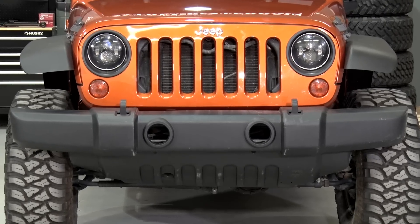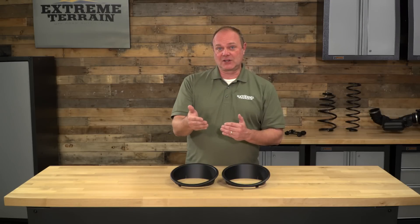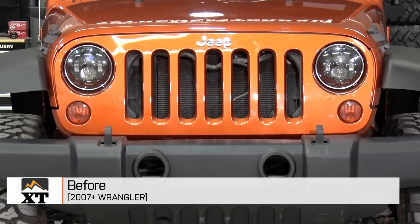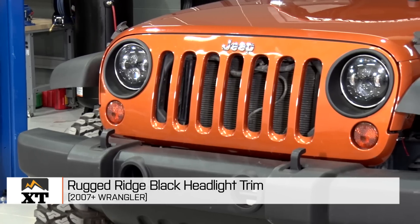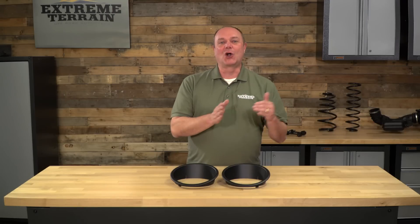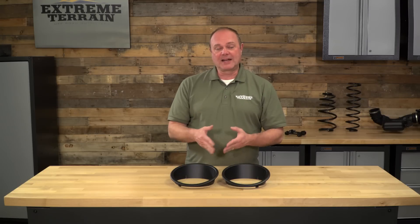This headlight trim is going to be for anybody who wants to create a custom look on their JK 2007 and up. When you look at the front of JK's compared to older Jeeps, you'll see that the recess on the headlighting isn't differentiated and so it all just kind of blends in. Now you have a way to make that area pop just a little bit more if you like the aesthetics of that older look. I recommend if your Wrangler is a dark color you may want to consider a chrome option, but for all of the other colors black is a good choice.